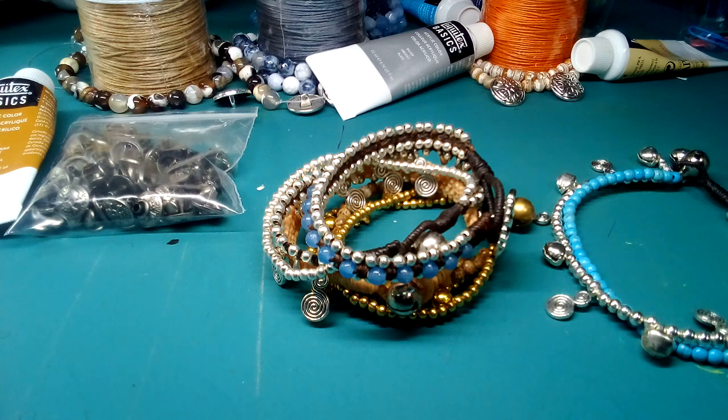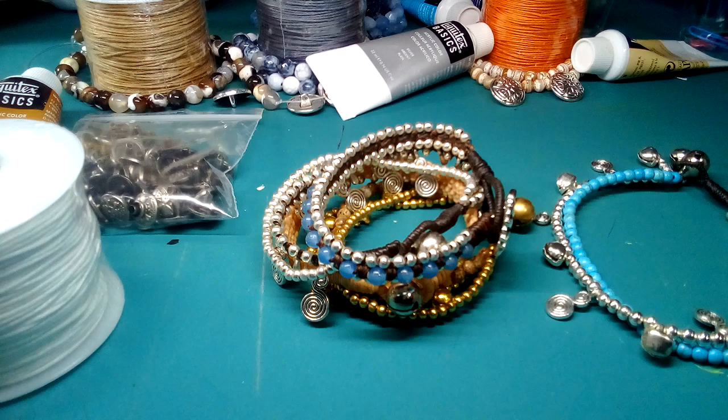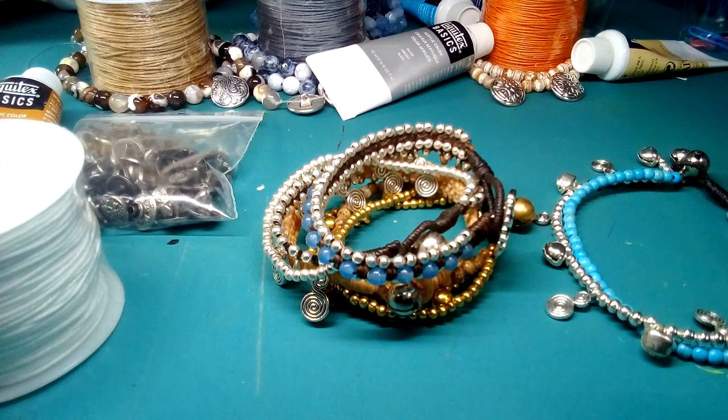Hi everyone, Emma here. I'm getting ready to do the tutorial for the macrame bracelets with the waxed cotton cord. I'm starting to paint these buttons, so this part of the tutorial is going to be about just painting the buttons.